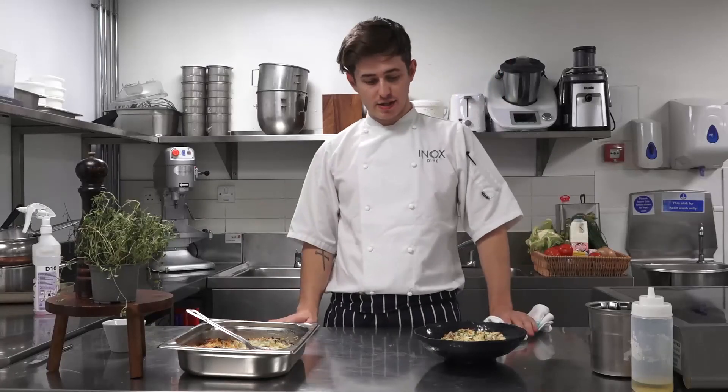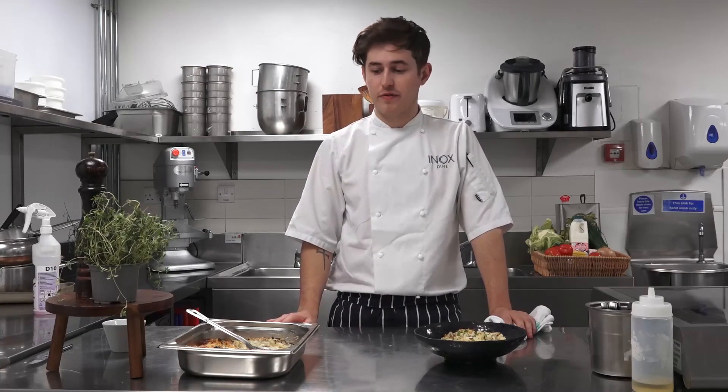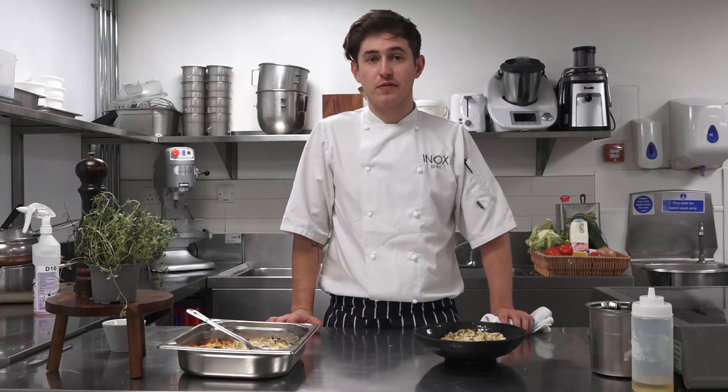Thanks for tuning in, guys. I hope you can take some valid points away from this cookery class, and I'll hopefully see you — you can tune in next week for the next cook along. Cheers, guys.